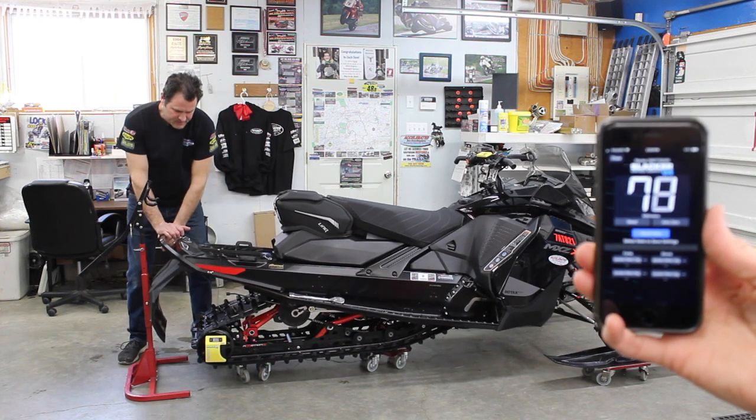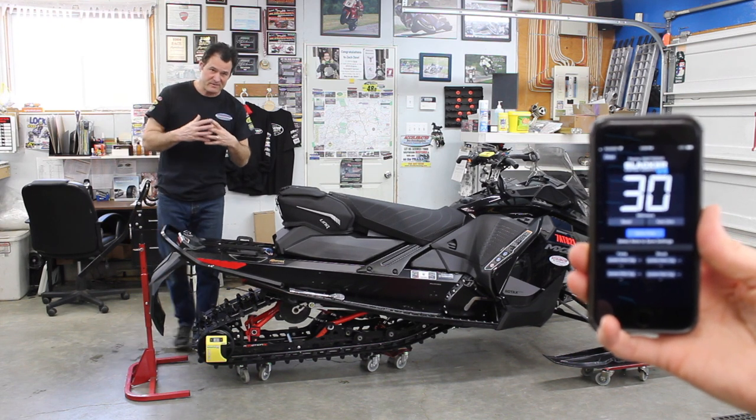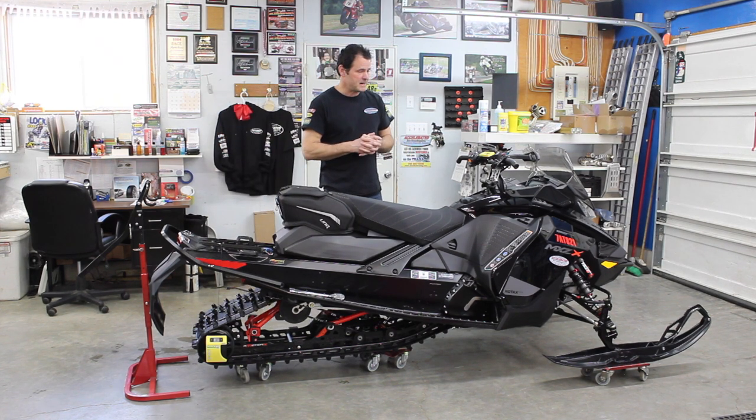That number is in millimeters, so we're shooting for 75 millimeters of sag, which is three inches. I'm going to hop on now and see what we get.